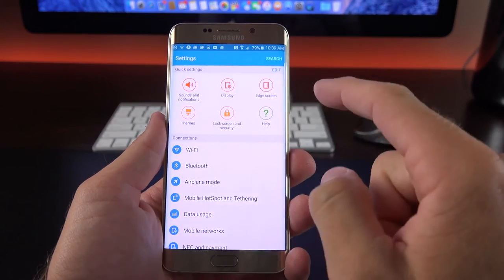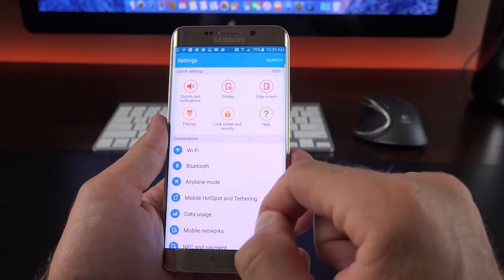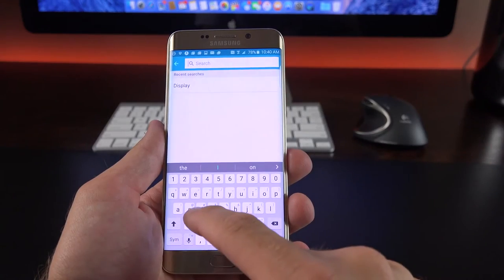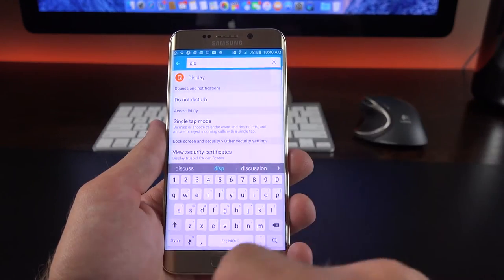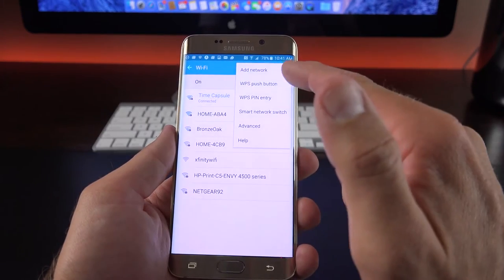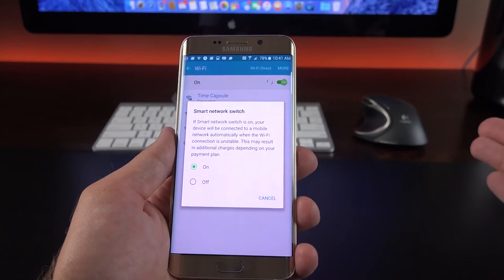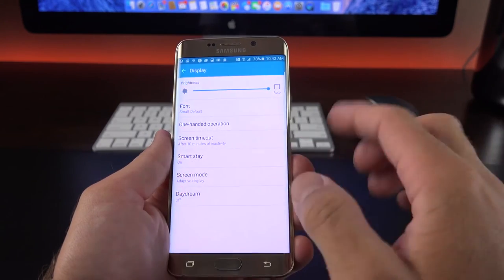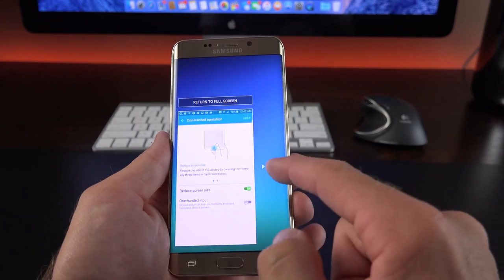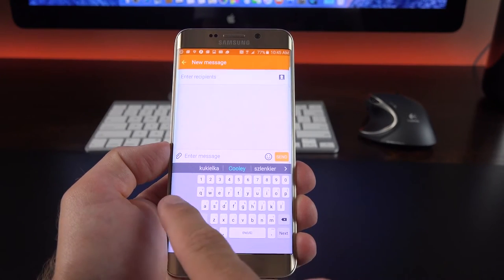Taking a look at our settings panel, it has a very familiar layout with quick settings up top for quickly accessing favorite features. The settings here are very similar to the Note 5, with the difference being edge screen settings instead of S Pen settings. Under Wi-Fi, there is smart network switch, which is on by default and automatically switches between cellular and Wi-Fi to improve performance. Under display, we have one-handed operation settings — you can reduce the screen size by triple-tapping the home button and switch between left and right side for thumb reachability. We also have one-handed input, enabling it for the phone dialer, calculator, and keyboard.